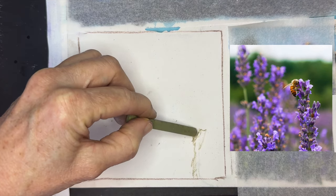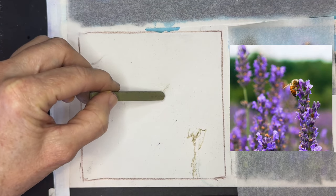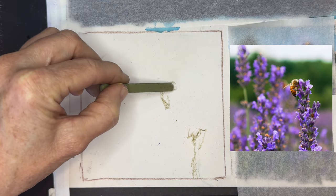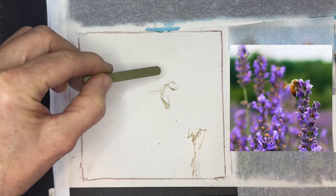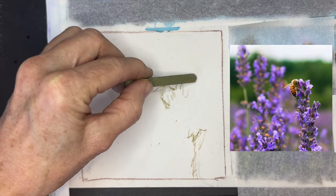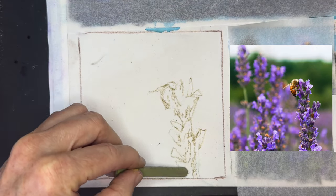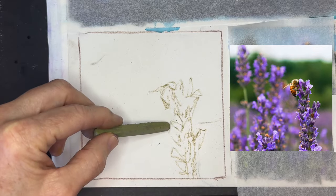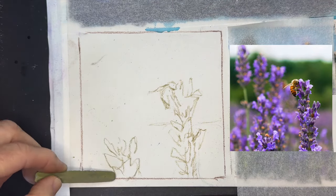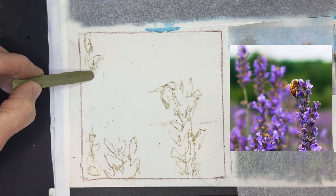I'm using a little Prismacolor NuPastel in a mossy green. I wanted to start with a loose sketch because there are some things you really do need to get right, and one of them is the bee. I liked the position of the bee in my cropped image and I also liked how he seemed to be hugging this flower — maybe I should call this 'Flower Hugger.' I'm just gently sketching in some of the elements.